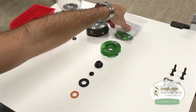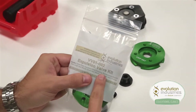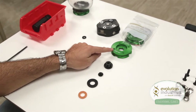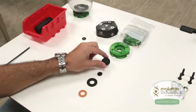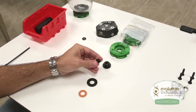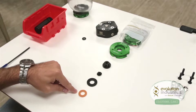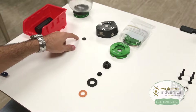Everything you need for this system is included in our expulsion valve kit, part number VV01-002. Specifically, you will be using the valve plate, part number VMP-007; the expulsion valve housing, part number VV03-001; the duckbill valve, part number VV03-003; and either the large or orange seal, depending on which Limb Logic pump you're using. The only thing you will not use is the small seal.